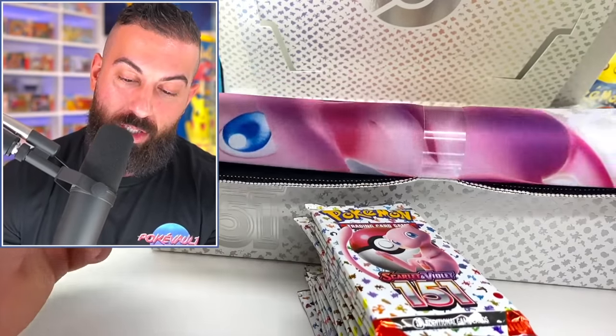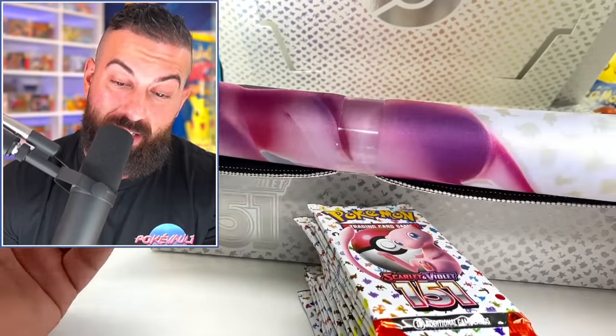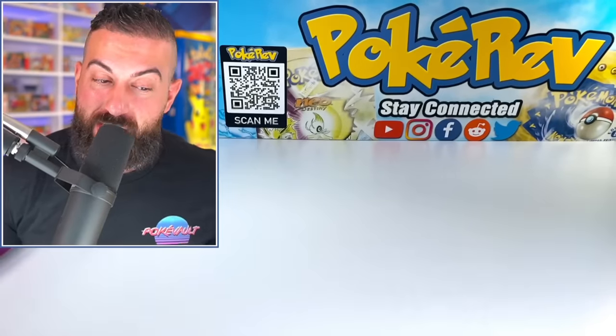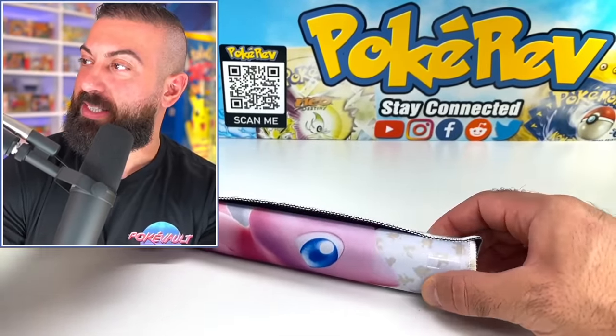This is actually probably one of the coolest parts about a UPC — the playmat. And I can already tell this one's going to be sick. The inside Scarlet 151 box you can still reuse to store cards and stuff, which is nice. They definitely cut some costs on these UPCs, but it's still really beautifully designed. We're going to look at the three cards in just a second, but let's check the playmat out.